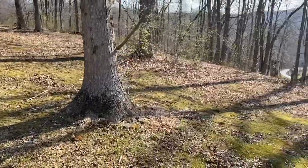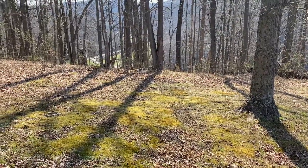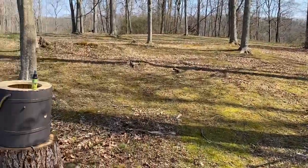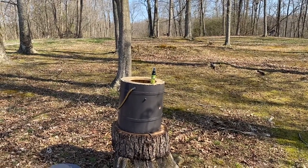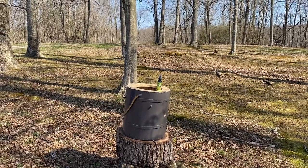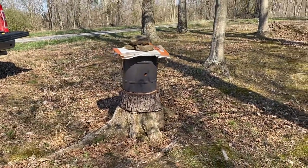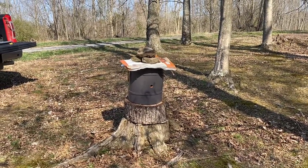My little buddy goes everywhere with me and he's after something there. I hope the good Lord is blessing you all. I'll see y'all on the next one - y'all have a great day and God bless you all. It's all set up and I'll just leave it there and we'll see what happens. This is your bonus footage - catch you on the next one.